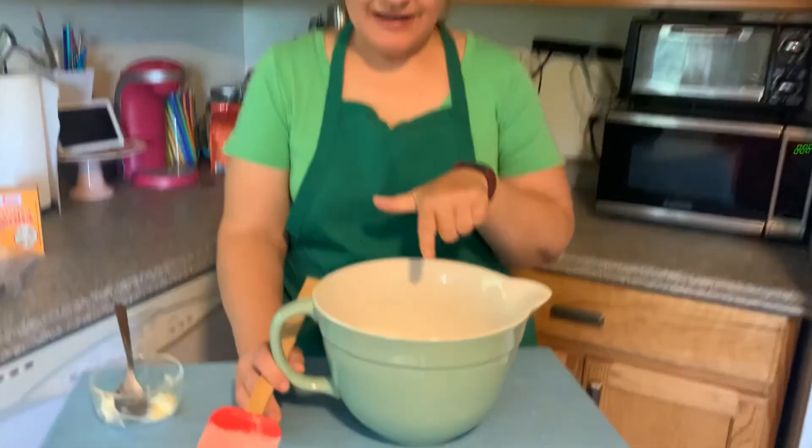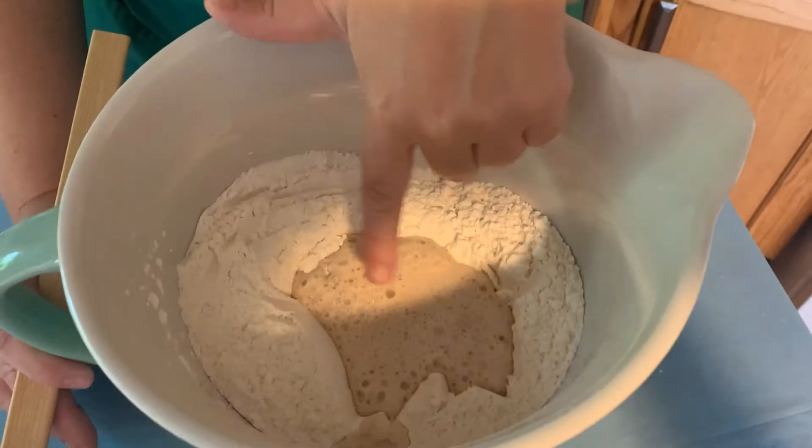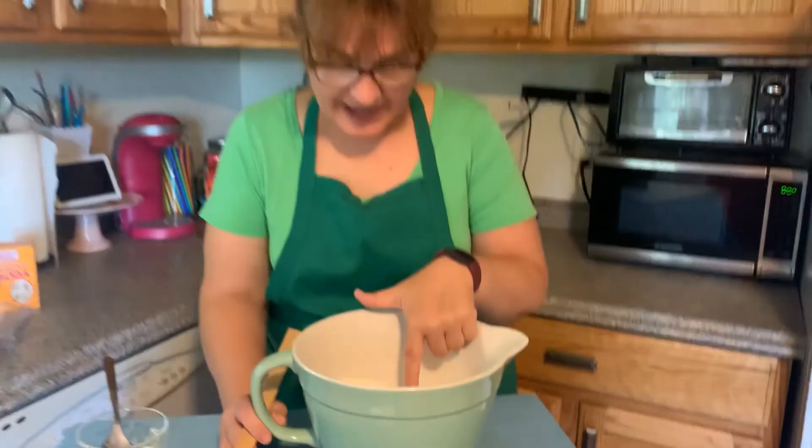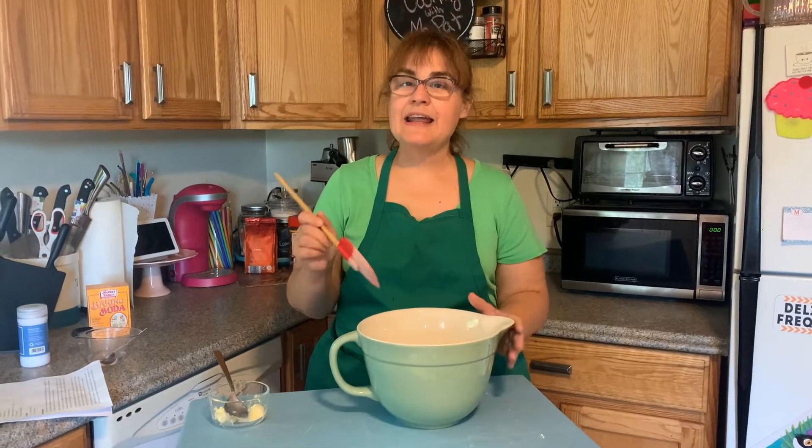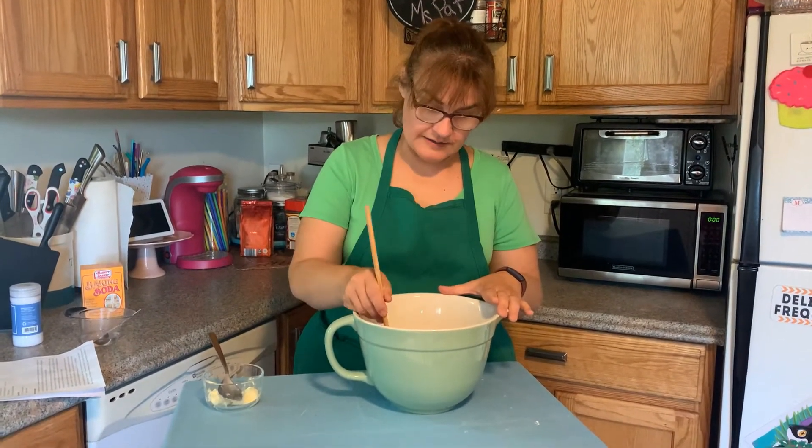It's been 15 minutes now. If we get a close-up of this you can see the yeast has been activated and it's bubbling. So exciting! And now we're going to mix this all together.